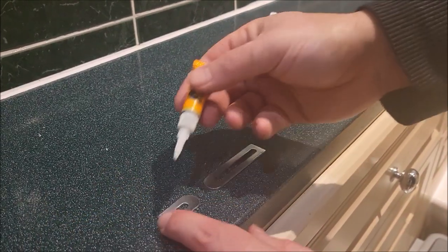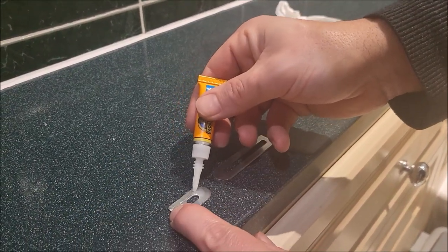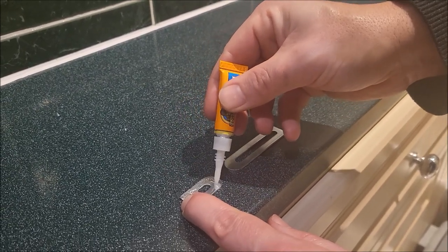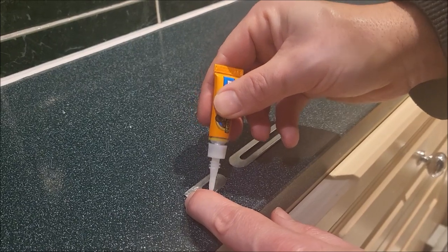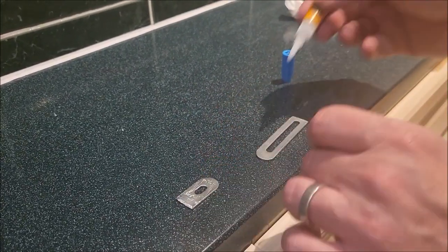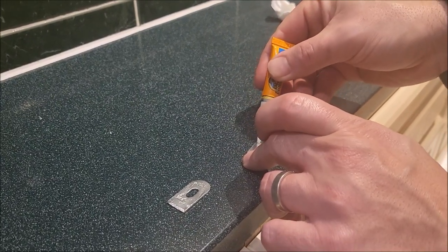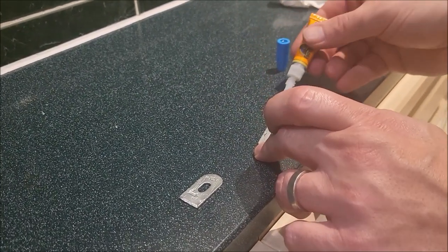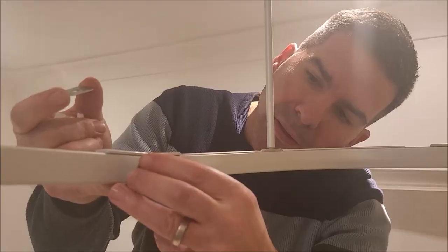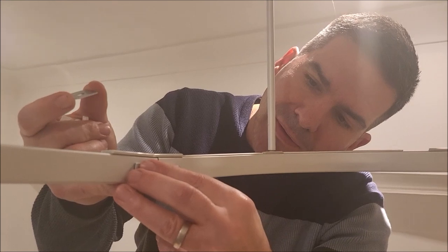Okay so we're going to use this contact adhesive — super glue. Careful not to get it on your fingers. Okay and this side — that is possibly too much, there's plenty. Okay so hopefully just stick this on here.